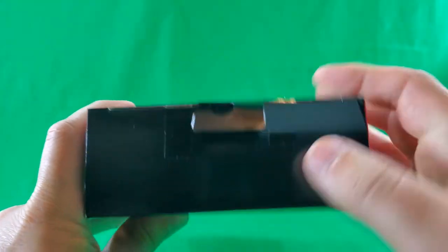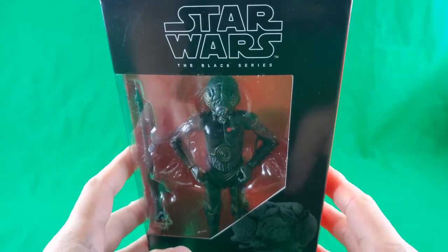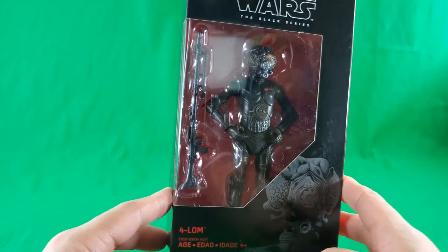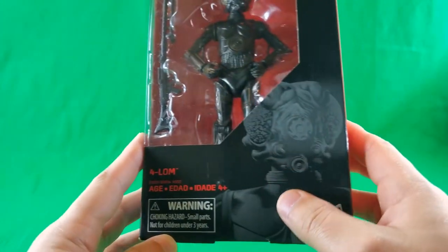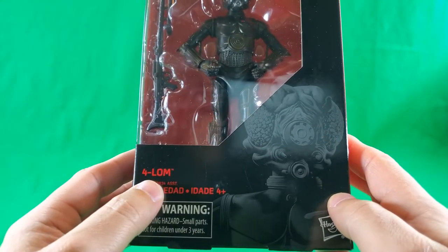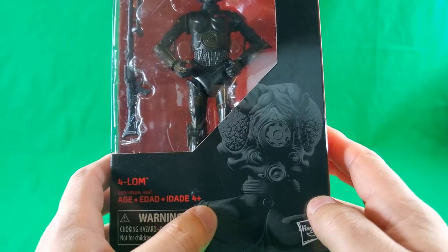On the top, there's a hook and some tape, and that's it. Star Wars The Black Series — nice window showcasing the figure and his accessory, and that classic Black Series artwork. Forlorn, assortment number, age four and up.